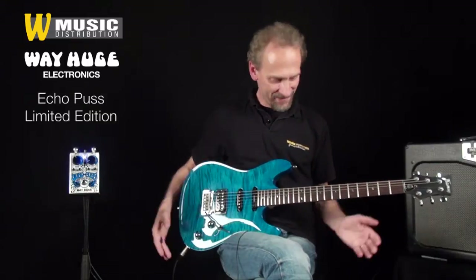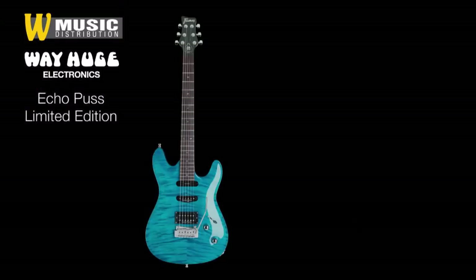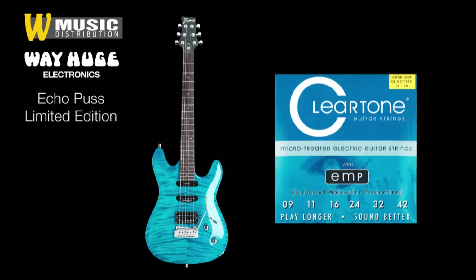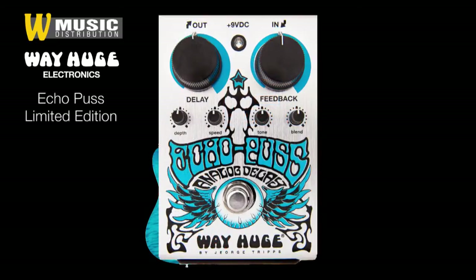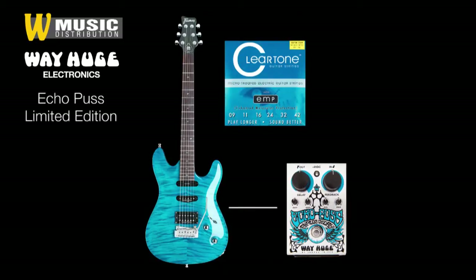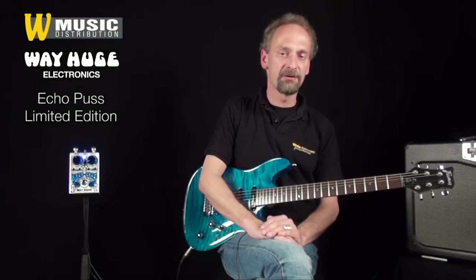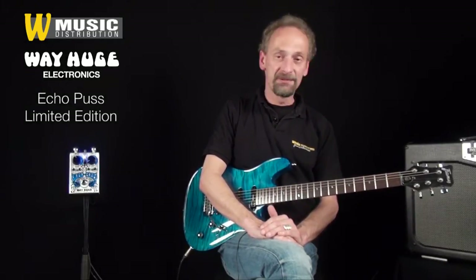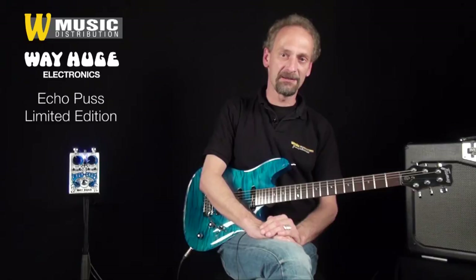Mein Setup: diese Framus Diablo Supreme X, bezogen mit Cleartone EMP Strings der Stärke 9 bis 42. Sie ist direkt angeschlossen an das Way Huge Echo Puss. Von dort geht es an diesen Mesa Boogie Transatlantic Combo. Abgenommen wird die Geschichte ganz klassisch mit einem Shure SM58, was wiederum direkt an die Kamera angeschlossen ist.